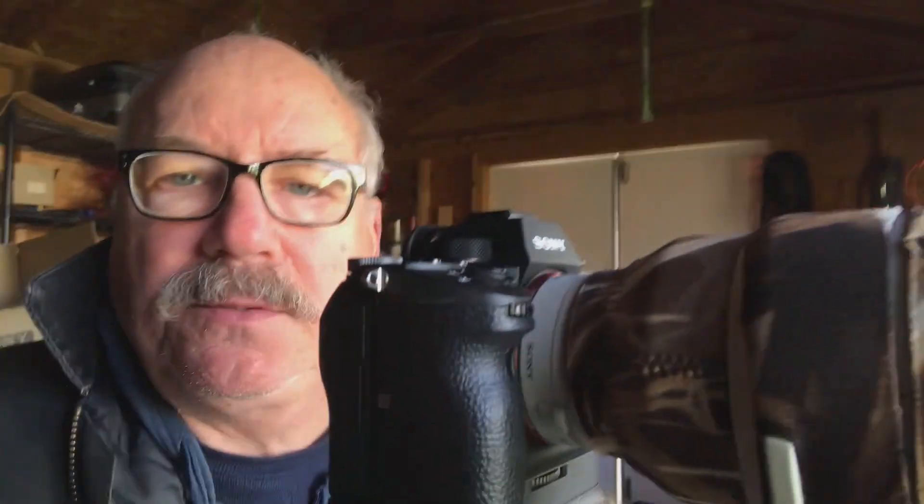Hey guys, Scott here. The UPS guy just dropped off this 1.4 teleconverter — if you can see it on there. I got it from lensrental.com. I'm using it on the a9 and the 200-600, and so far the focus is really snappy, unlike the Canon stuff I used to have.